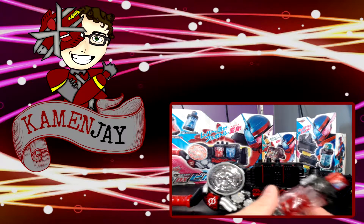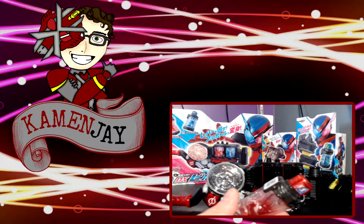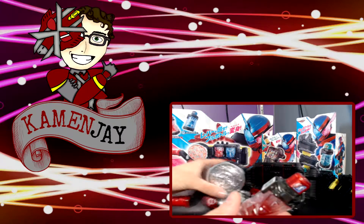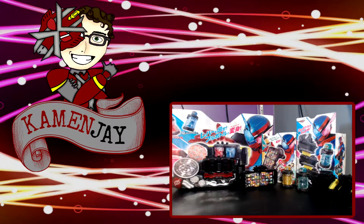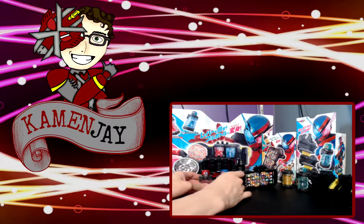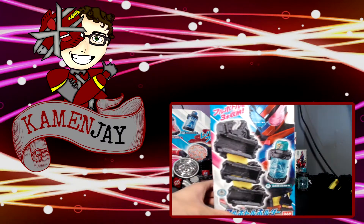We'll cover the Build Driver for now. Of course, the Build Driver does have more sounds in it, but we're not going to cover that in this video. For now, let's move on to the DX Full Bottle Holder and Sojiki.